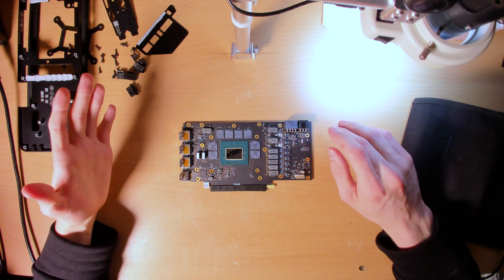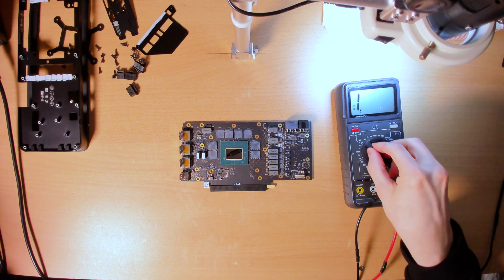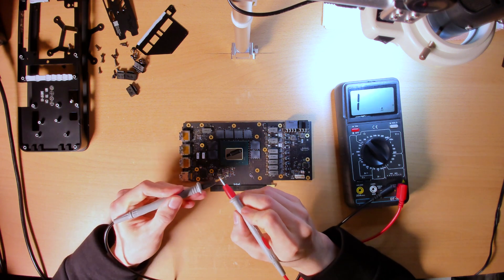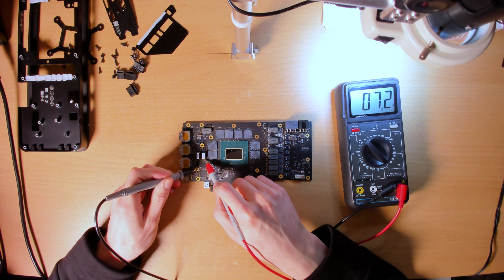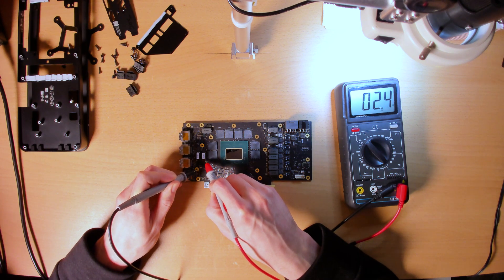I'll just get right into what I wanted to do, which is to check the resistances of the voltage rails of this card. I have one probe on ground. That's about 2.3 — the probes themselves are about 2.6. So as far as I'm concerned this is like the memory controller. Better contact. As far as I'm concerned this is the memory controller — so 2.4 ohms. If you subtract the resistance of the probes themselves, that's about 2 ohms flat, 1.8–1.9 ohms.